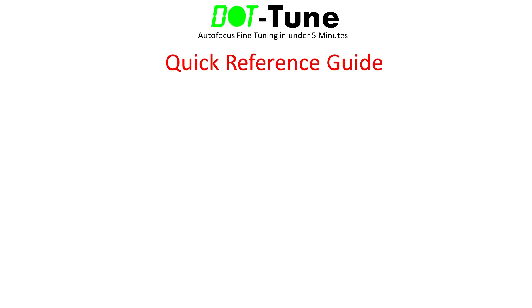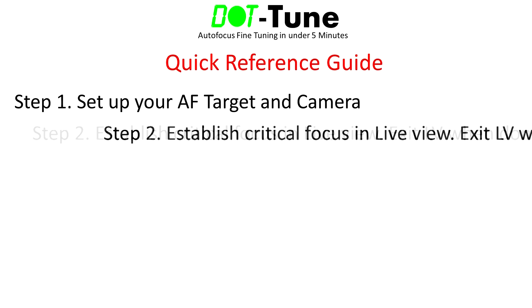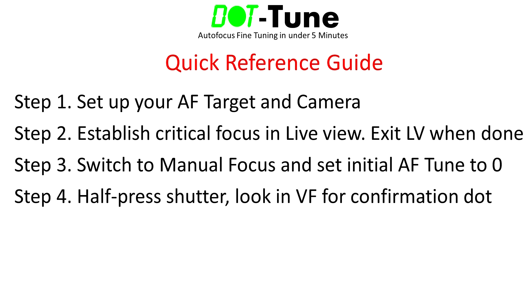I'll briefly go over the six steps of Dot Tune to give you an overview of the process, then we'll dive into each step in detail. Step 1: Set up an autofocus target on a wall and mount your camera on the tripod, the same as you'd use for other tuning methods. Step 2: Enter Live View and establish critical focus of your target using either Live View's autofocus or by manually focusing.